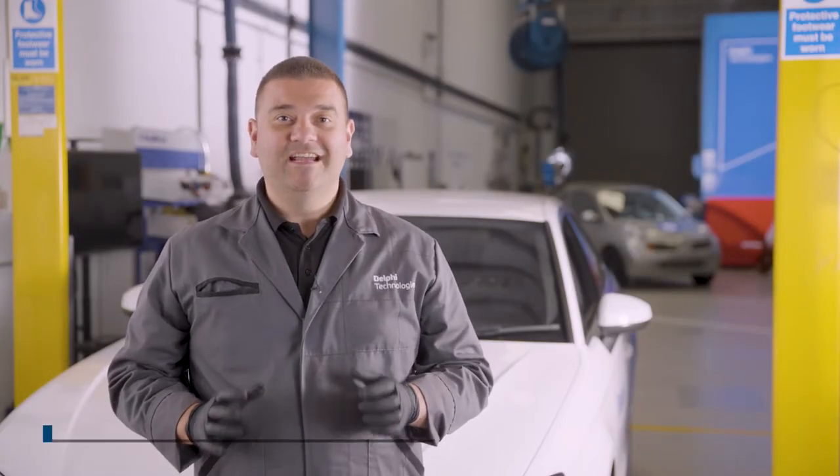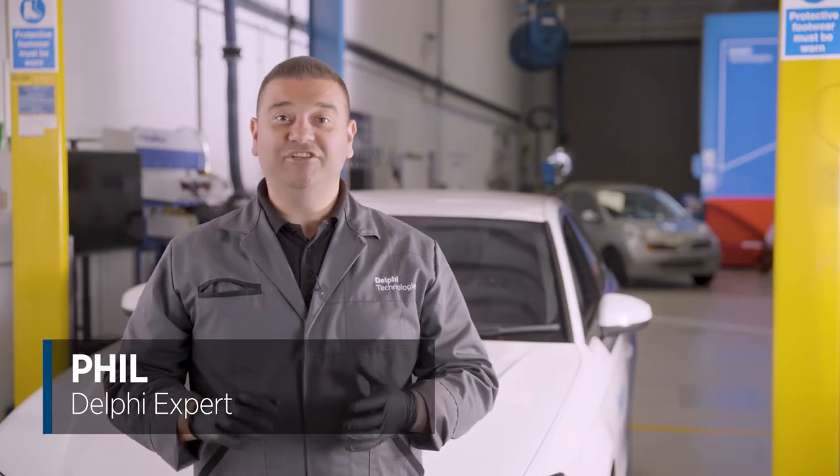Hi, it's Phil from Delphi Technologies. In this how-to video we're going to be changing the front discs and pads on this Audi A3 e-tron.